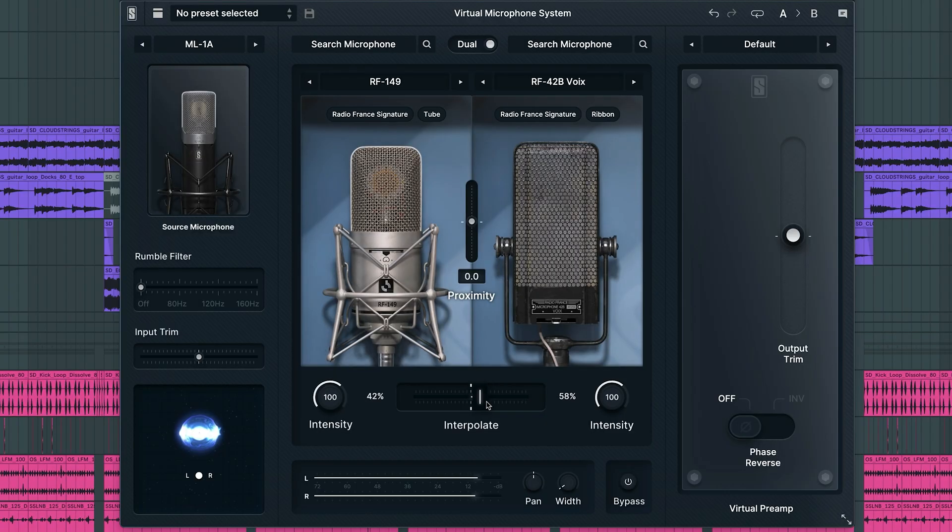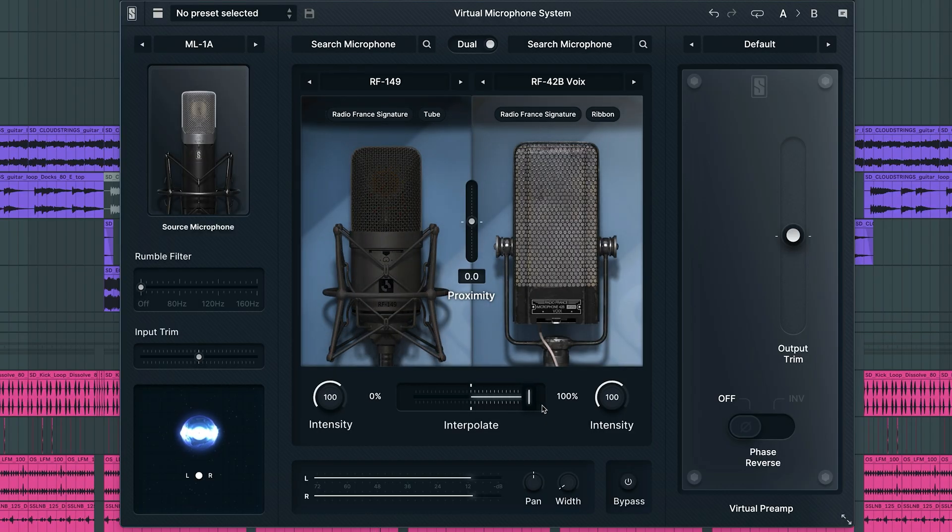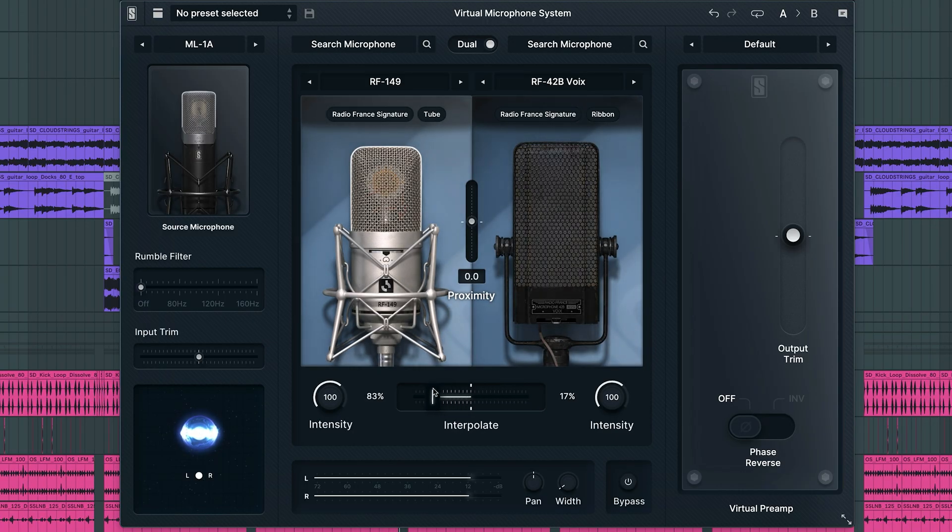And that's it. In minutes, you're up and running with your ML1A and virtual microphone system. Now make sure to hit the like button and comment below to let us know your favorite mic model.